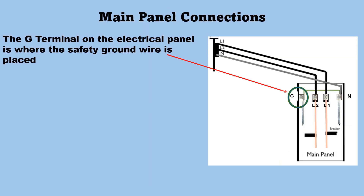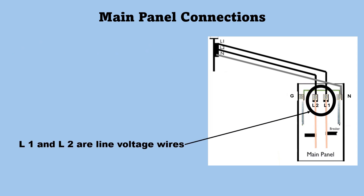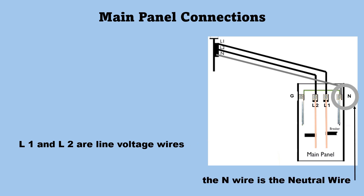In the main panel, the G terminal on the electrical panel is where the safety ground is placed. Ground and neutral are connected in the panel, but not at the unit. L1 and L2 are line voltages. Across L1 and L2 is 240 volts. L1 or L2 to neutral or ground will be 120 volts. The neutral wire is the white wire, the N wire.